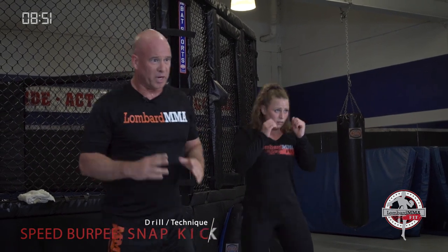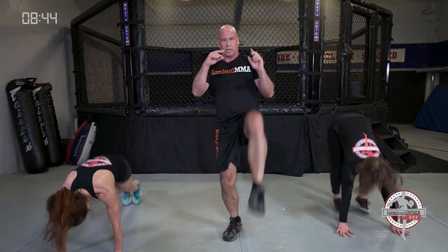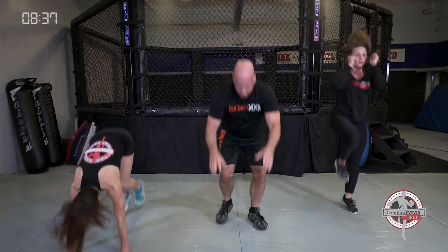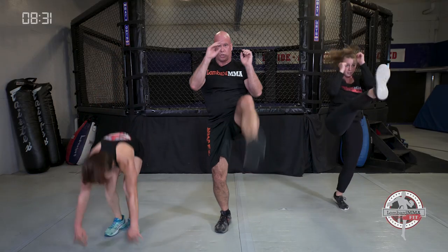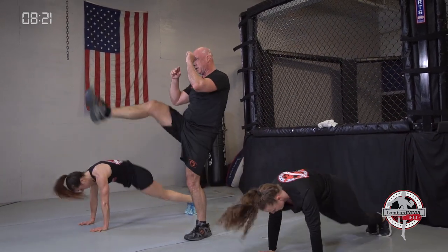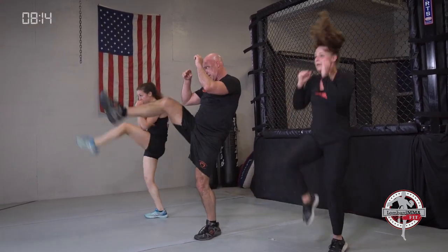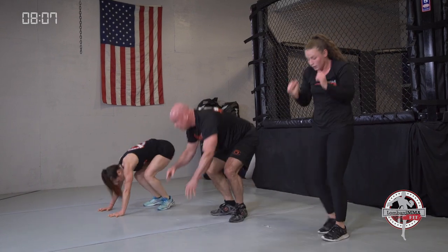Next drill: speed burpees to a snap kick, alternating sides each time. A quick speed burpee, back up, right snap kick, speed burpee, left snap kick — just working side to side. Get up on the ball of your foot with those snap kicks and exhale. Fully extend those legs out. Bring that knee up high and snap, hands up.